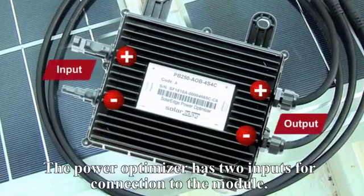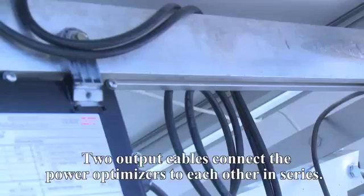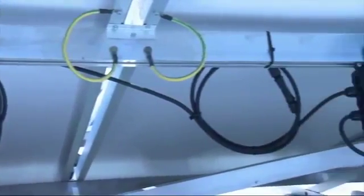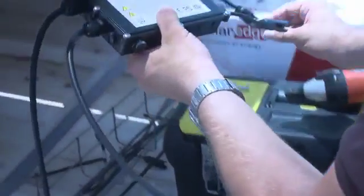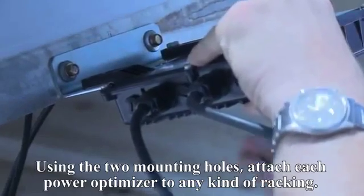The PowerBox has two inputs for connection to the module. Two output cables connect the PowerBoxes to each other in series. PowerBoxes can be supplied with different connector types. Using the two mounting holes, attach each PowerBox to any kind of racking.